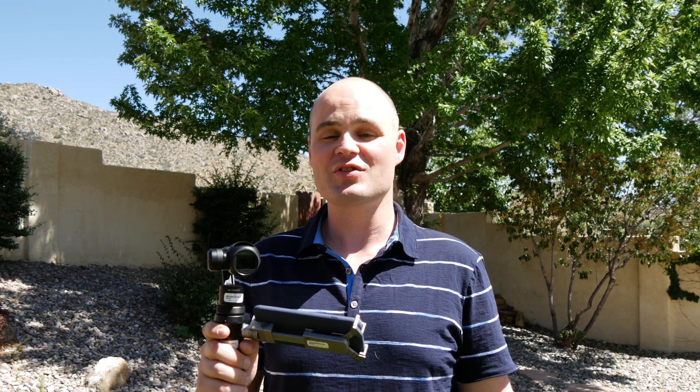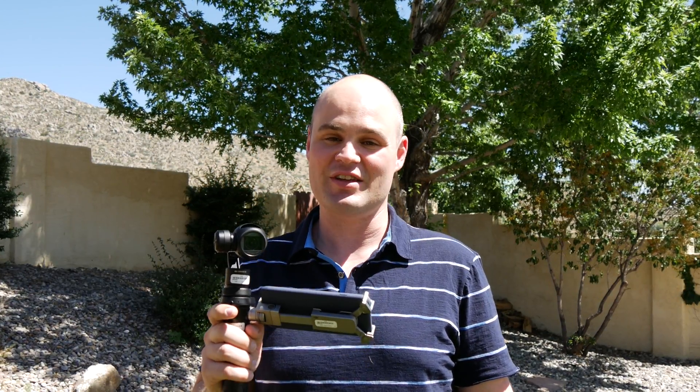The Osmo is one of the more premium offerings available in a relatively new category of stabilized cameras. Overall, the Osmo is a really capable 4K camera for those who want smooth video that's really easy to travel with.